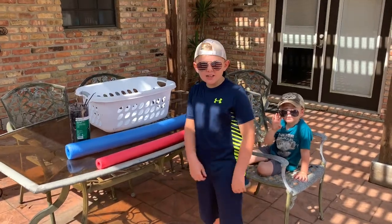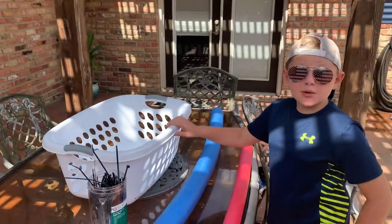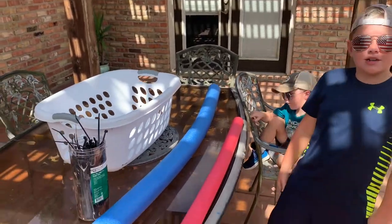You ready to make a homemade live well? Let's go! Welcome back to Brave Outdoors — we're gonna make a live well. I know mom stole your old laundry basket, but a man's gotta do what a man's gotta do to keep them old fish alive, and this is all you gotta do.